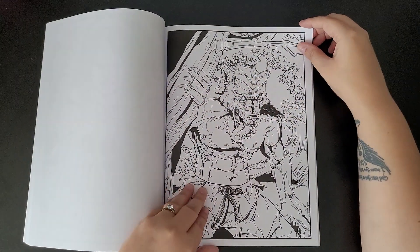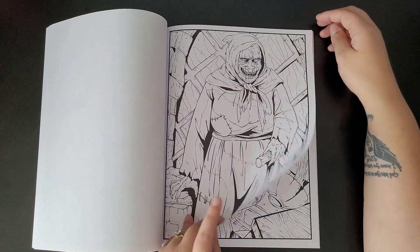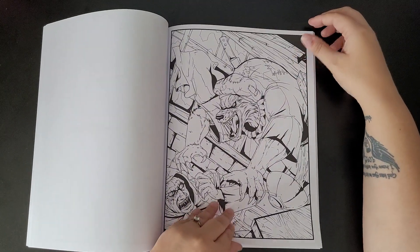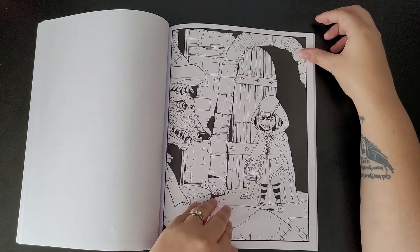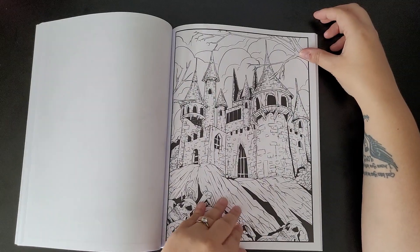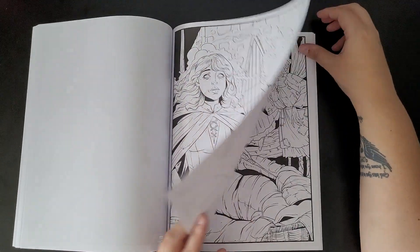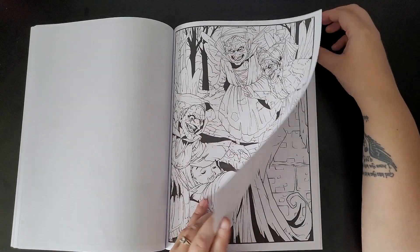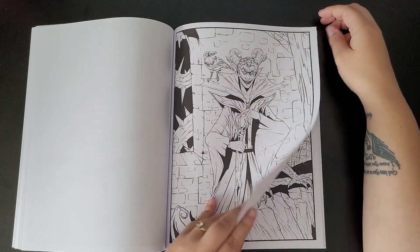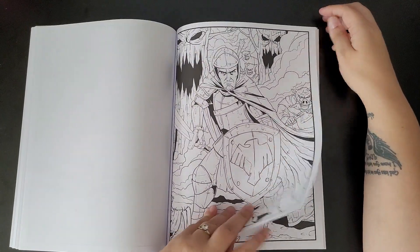I do apologise for my background noise — if you can hear a humming, it's my fan because we've had some hot weather and we're trying to keep cool. So yeah, this book's not really for children, and it does say that on the back of the book. It says it's graphic. I think it's because there's one picture we just went past of someone strangling a child.